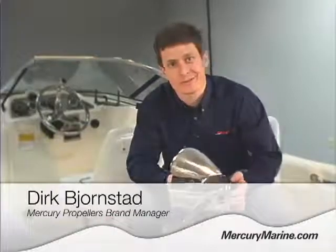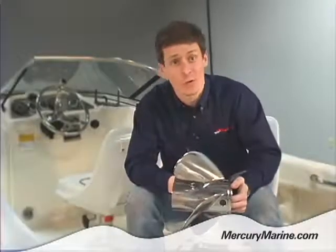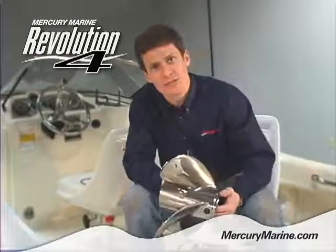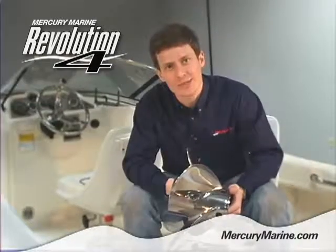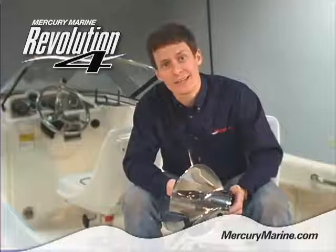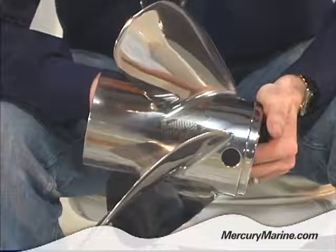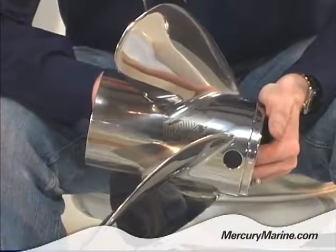Hi, I'm Dirk Bjornstad for Mercury Propellers, and I'm here to talk today about the Revolution 4, or the Rev4, as we affectionately call it. A lot of people don't know this about the Rev4, but the Rev4 is actually a four-bladed cousin to the three-bladed Tempest Plus. It uses a lot of the same geometry features found in the Tempest Plus.